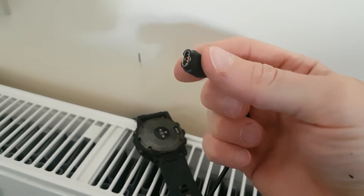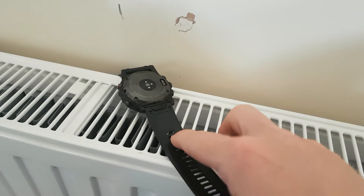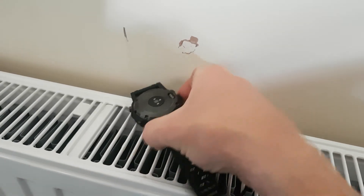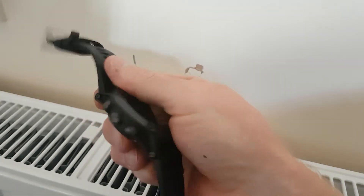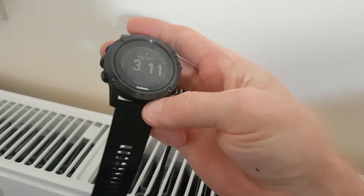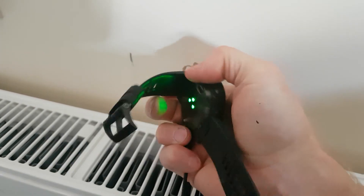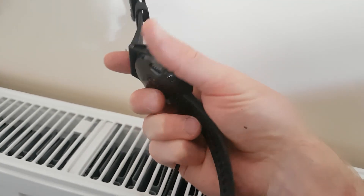Go ahead and get yourself a new charge lead. I'll also do a video in a week or two — if you want to subscribe to see that — because I've also bought a new wristband. You can now buy the new quick-release bands and I wanted a different color, so I've got a red one. That was about seven pounds as well, much cheaper than the 45 quid from most UK retailers.